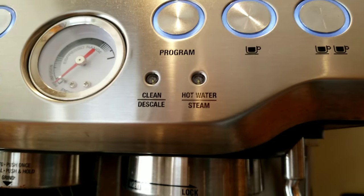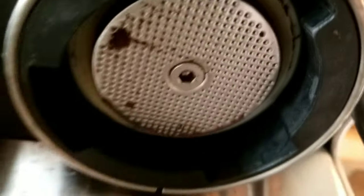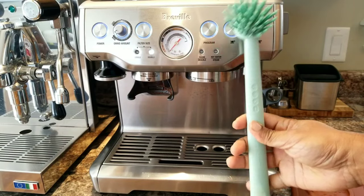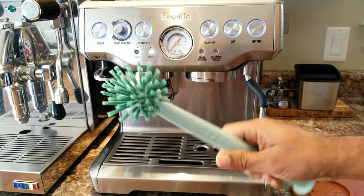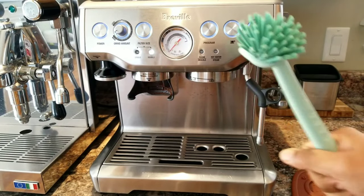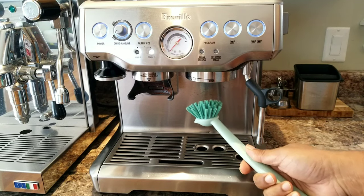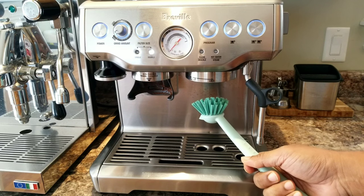Here is another scenario where I just made an espresso. Look at the group head — it's dirty, and even around the gasket it's dirty. Now I'm going to use this brush I got from IKEA. This is what I normally use after I'm done with an espresso shot — I just brush it around. Will it help? Let's find out.